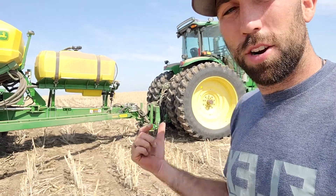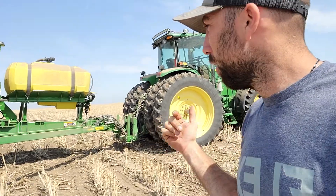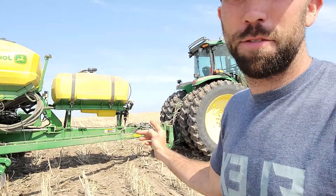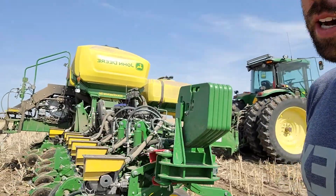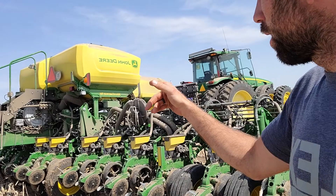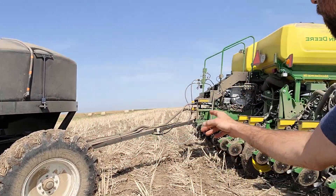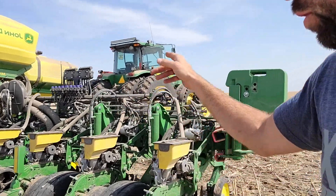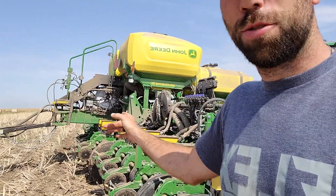Today I'm going to go over the startup on a 4640 John Deere display for a 1775 Max Emerge 5e planter with the exact rate flow system and a sentinel metering system with a Green Star 2000 rate controller.